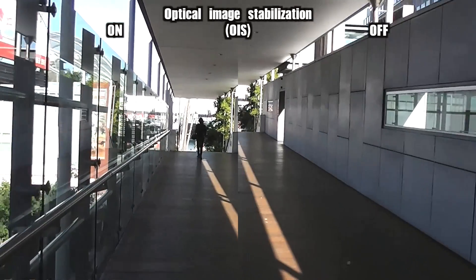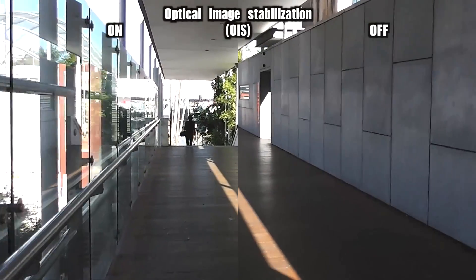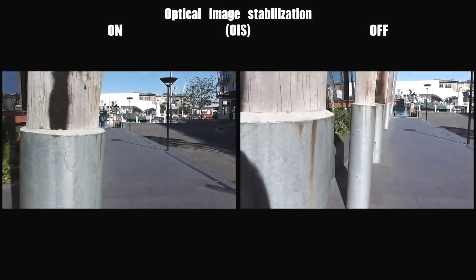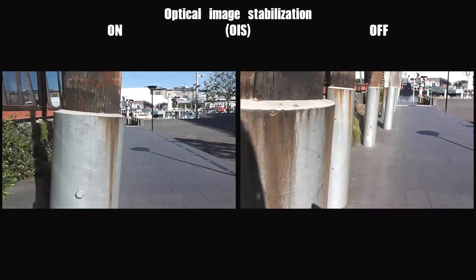At a more common and useful wide angle, the optical image stabilization actually does quite a brilliant job at turning the wibbly one-handed walking shot into a pleasantly smooth and floaty result that is entirely usable. Even some side-to-side weaving, which will often cause some stabilization systems to shudder a bit, can't fool it.